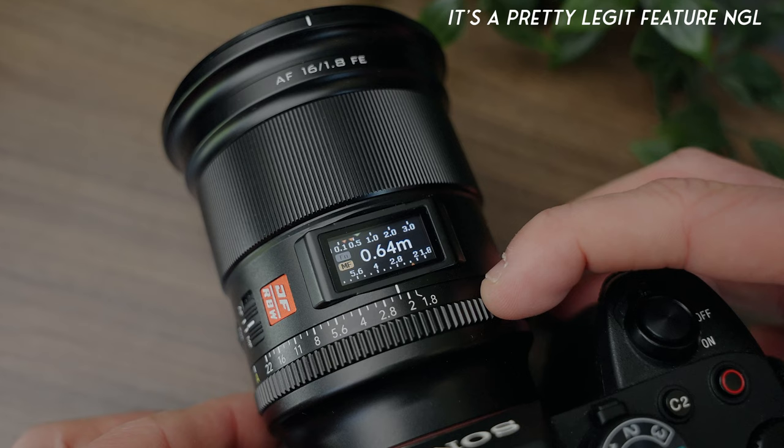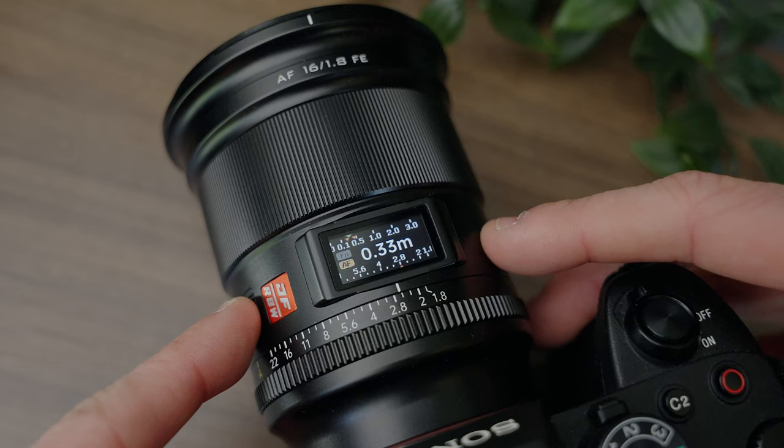The final feature you'll find on this lens — and I think this is the most interesting one — is a display on the top of the lens. This shows you things such as how far your subject is from you, your aperture, whether you're in manual focus or autofocus, and whether you're pressing the function button. I haven't personally used it that much, but I reckon for some working professionals who are doing both photo and video, they'll find a really good use case for it.